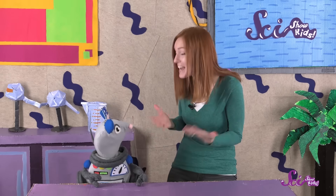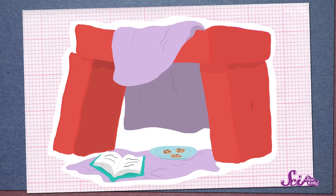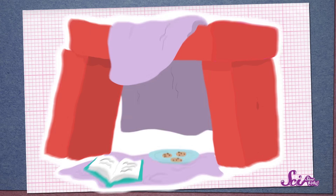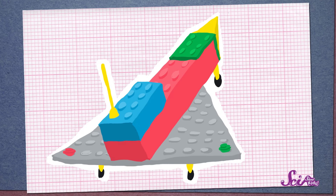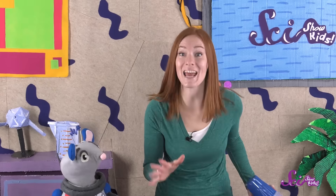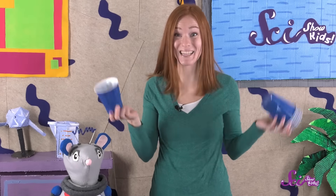Who's up for a challenge? Squeaks and I love to build things! Sometimes we build forts out of pillows, or castles out of blocks. And sometimes we snap together plastic bricks and make spaceships! But today, we're going to use cups — just cups!